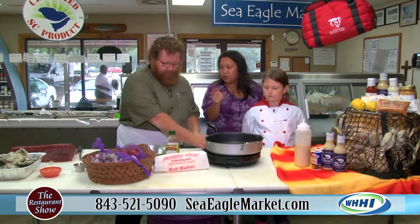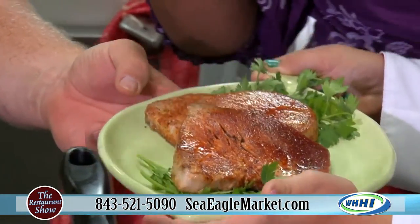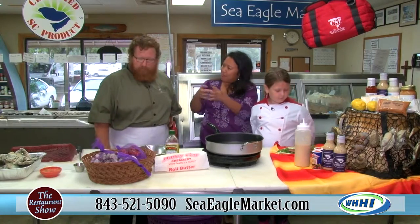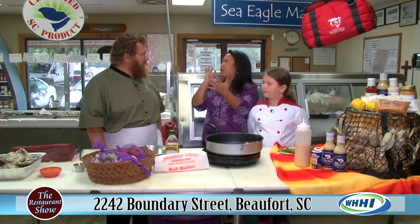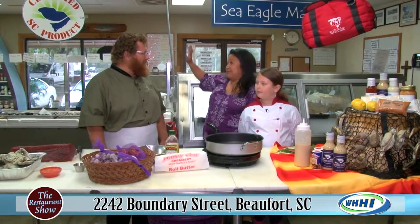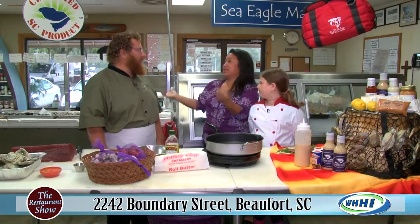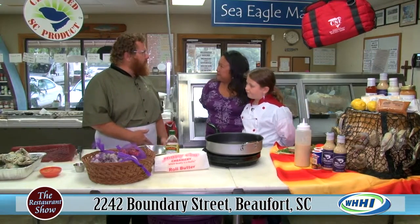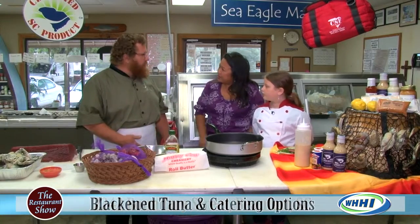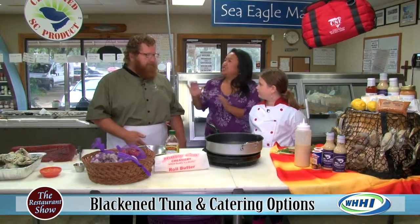Going back to the low country boil — at one of your events, especially for weddings, you can do individual bags so everybody has their own. These baskets are for bigger parties, but with individual bags every single person gets their own portion. It's real popular for weddings. The bag has the potatoes, the corn, the sausage, and the shrimp — you just grab a bag and go. That is genius.